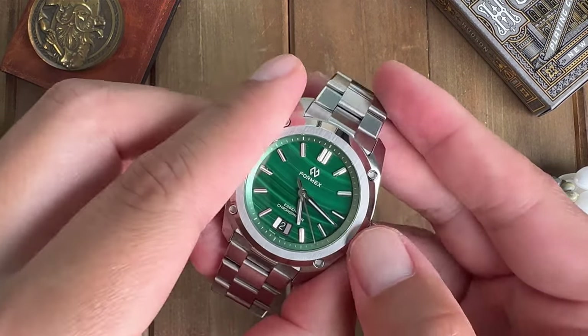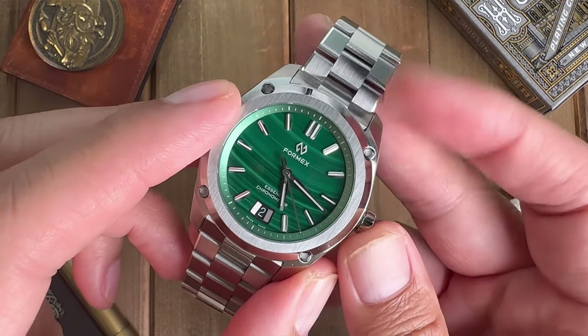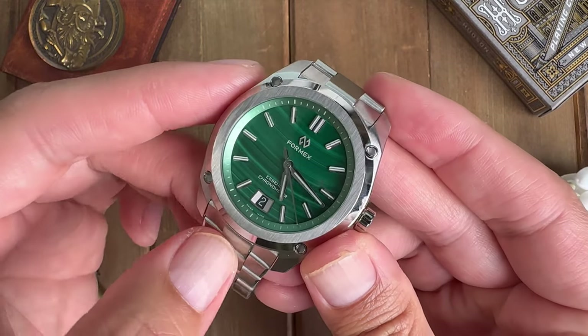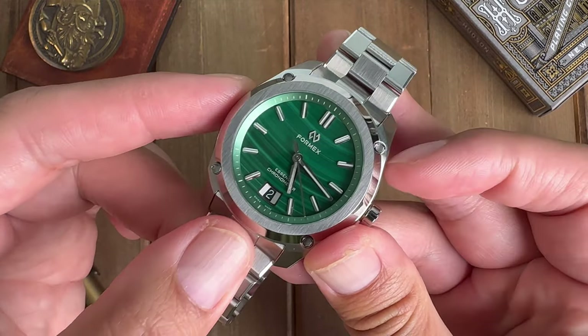Today we're going to be taking a closer look at the Formix Essence 39 Malachite Dial, limited to 100 pieces. I'm going to be giving my honest review, my thoughts and opinions on this watch, so here we go.